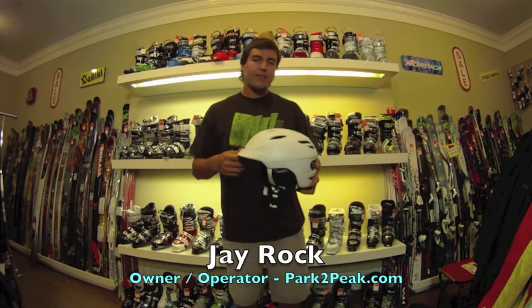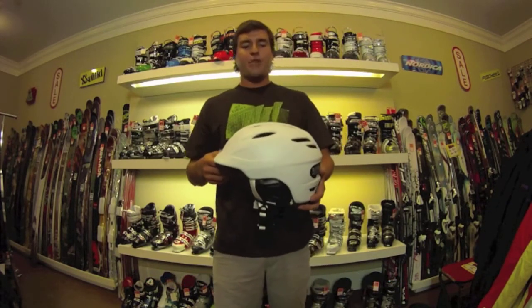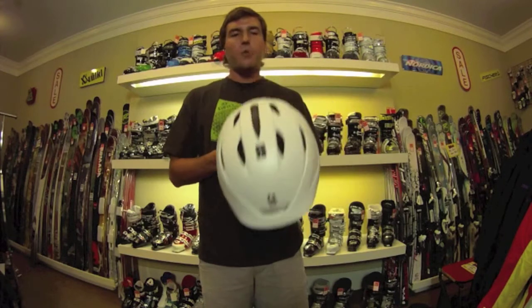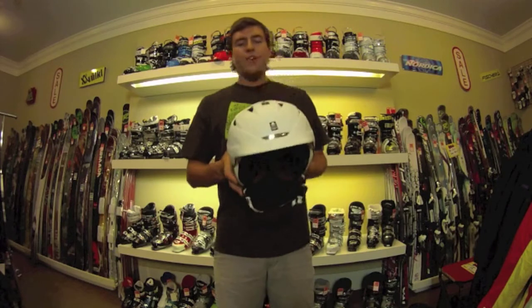What's up guys, Jay Rock from parktopique.com, and today we're discussing the new 2013 Giro Seam ski and snowboard helmet. You'll notice the nice matte white finish here.